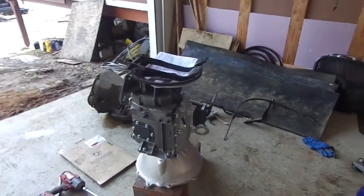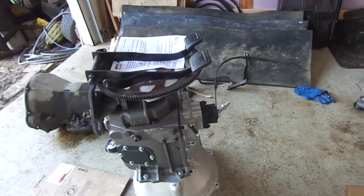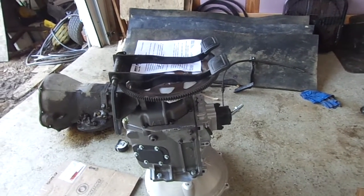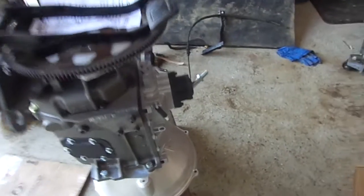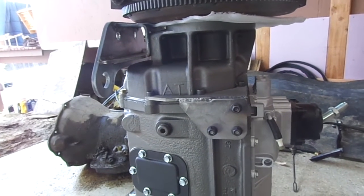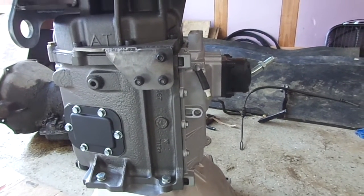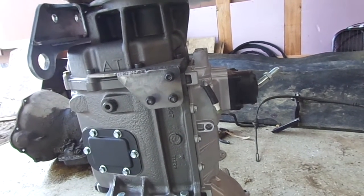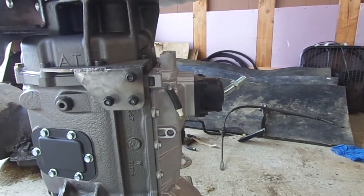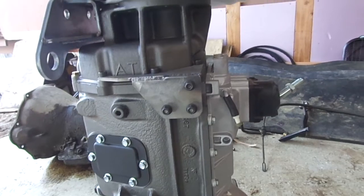Over here is my new transmission — this is an NV4500, and it's remanufactured. I got it from Ryan at Moonshine Mafia Motorsports. He's really been helpful. I got the NV4500 through him when I was having trouble obtaining one elsewhere — from bigger names like Midwest Transmission and High Impact Gear, they were all out of NV4500s. Ryan was able to get me one. It looks like a really nice transmission. I threw the shifter on there and, without a clutch, it seems to shift really nice and crisp.